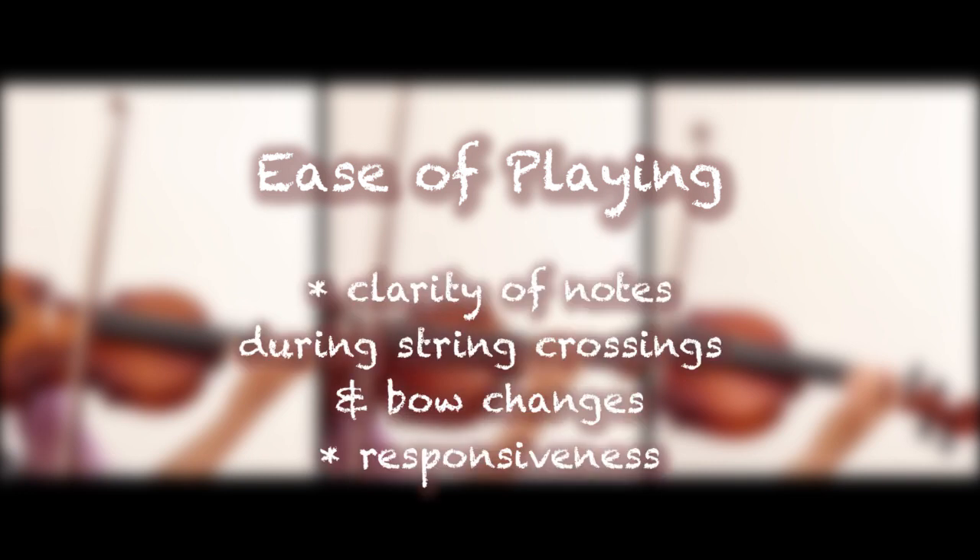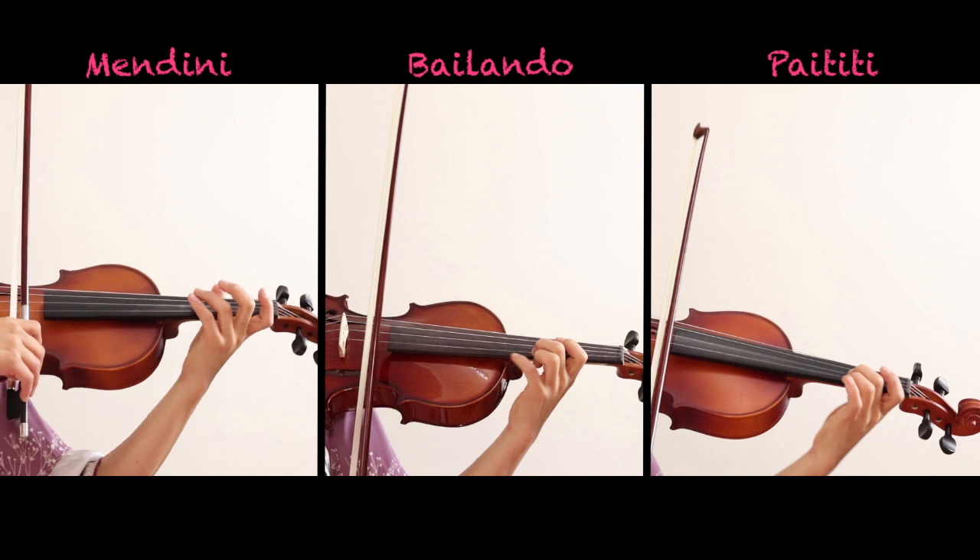Here we're testing for clarity of notes when playing fast passages, especially during string crossings and bow changes. Listen if the violin responds to every note that is being played.